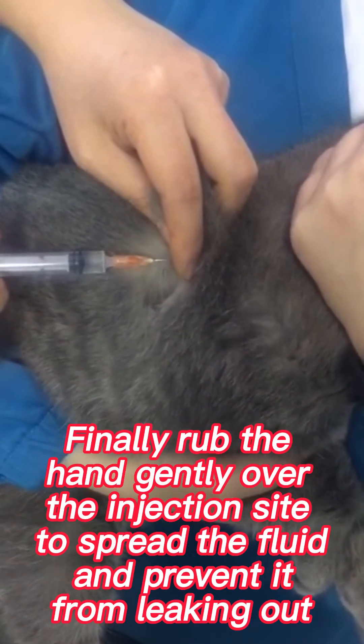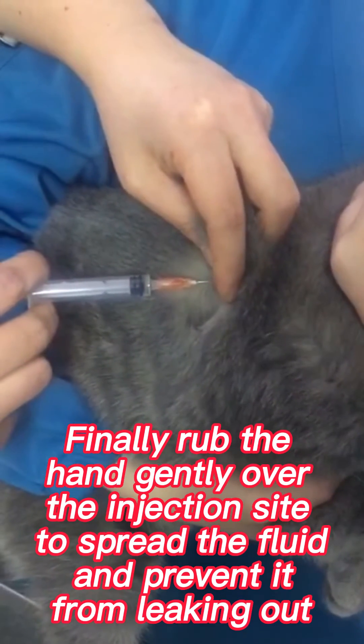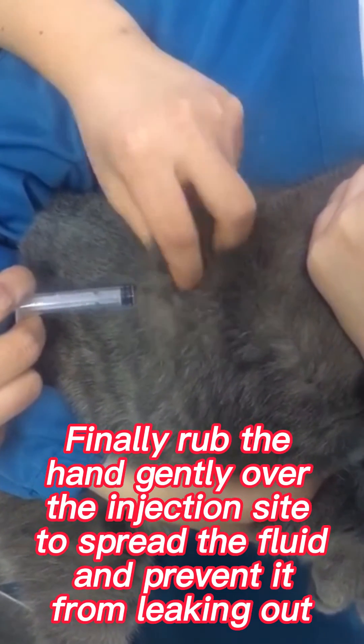Finally, rub the hand gently over the injection site to spread the fluid and prevent it from leaking out.